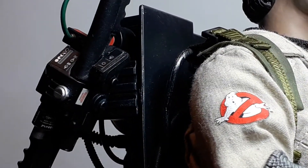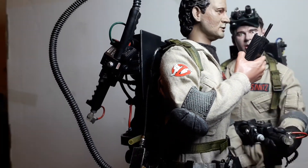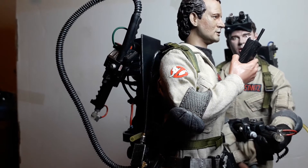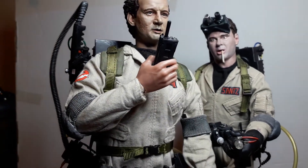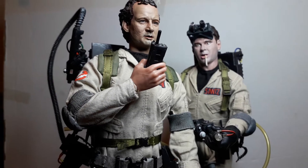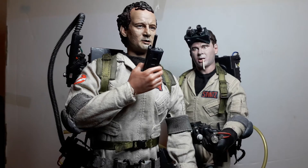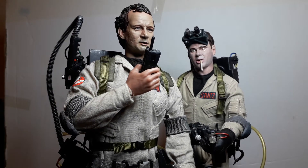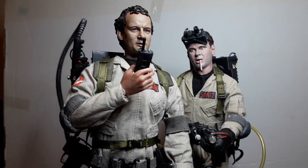I did go to see Ghostbusters: Afterlife recently — that was pretty good, a lot better than the previous film. We won't go into that territory. But here's a nice look at the two figures — he's saying 'there is, he's right in front of me, Ray' — he's about to get slimed, that's his pose.